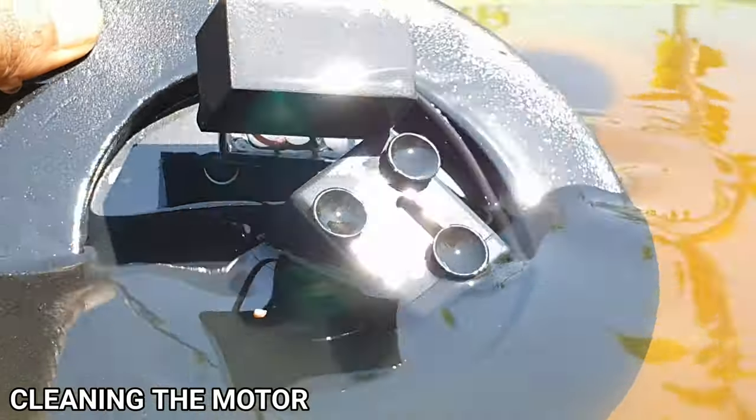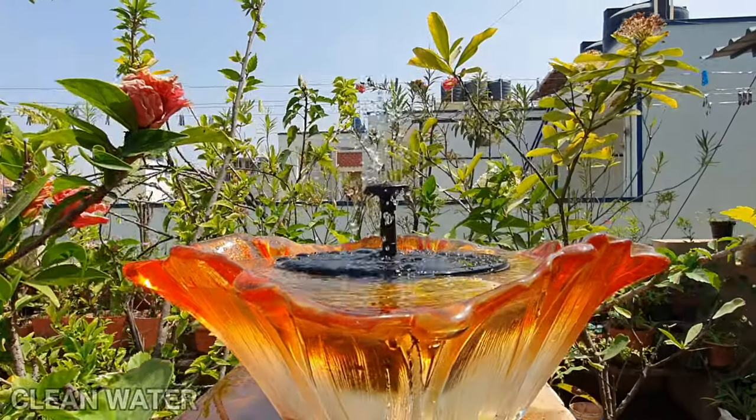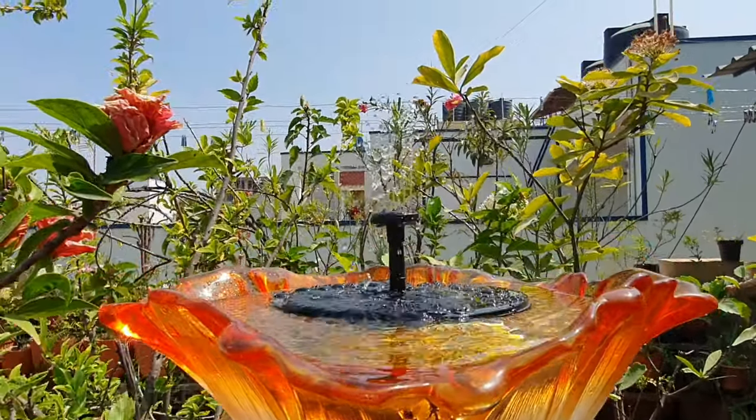Cleaning the motor is important, so read your manual on how to clean your motor. Also remember, the cleaner the water, the lesser the maintenance.